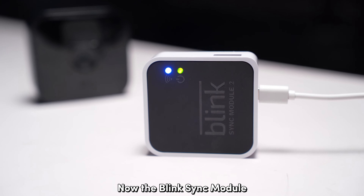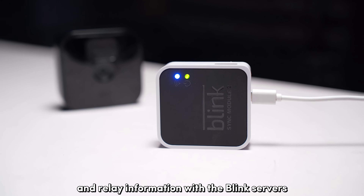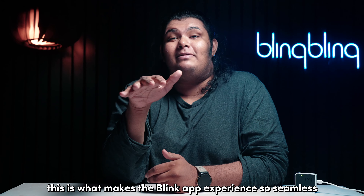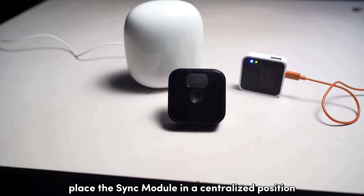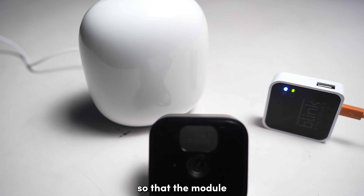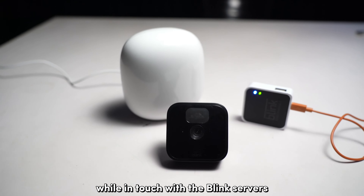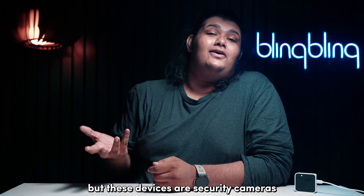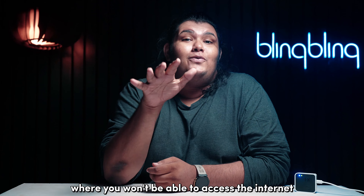The Blink sync module needs to be actively connected to the internet to communicate and relay information with the Blink service. This is what makes the Blink app experience so seamless. Just strategically place the sync module in a centralized position between your internet router and your cameras so that the module can communicate with its connected cameras while staying in touch with the Blink service.